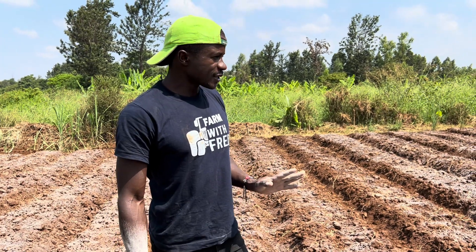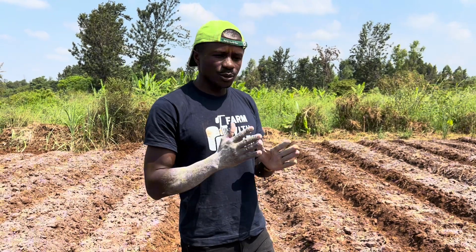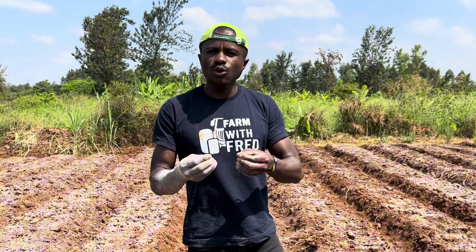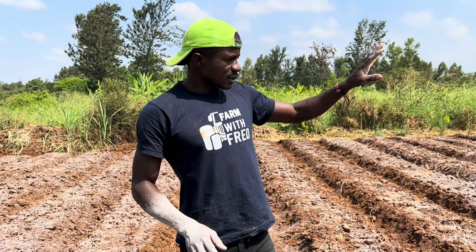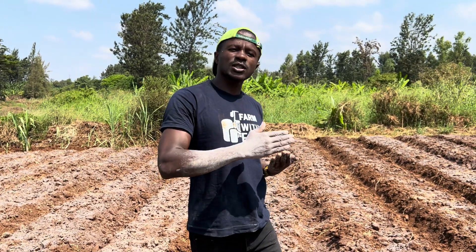We cannot compromise on our soil. We cannot take a shortcut when it comes to working on the soil, because that's where everything comes from. The money that we're looking for, the businesses that we want to create, comes from the soil. And our first step is making sure that the soil is backed with nature.